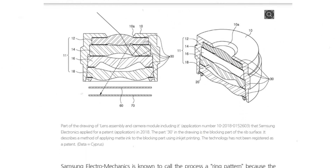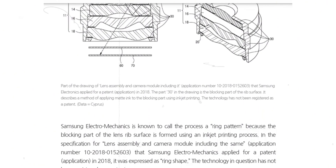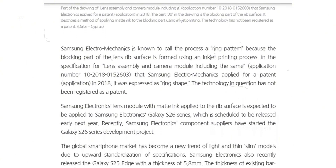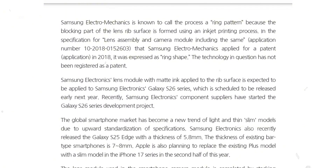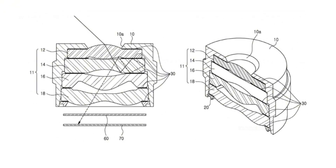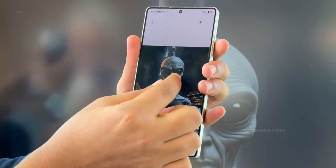The innovation is being driven by Samsung Electromechanics, the division responsible for crafting those powerful Galaxy camera lenses. Instead of stacking film layers inside the lens to prevent flare and ghosting — an approach that adds thickness — Samsung might now be using matte ink printed directly onto the rib of the lens housing. This clever design channels light more efficiently to the sensors while saving space.